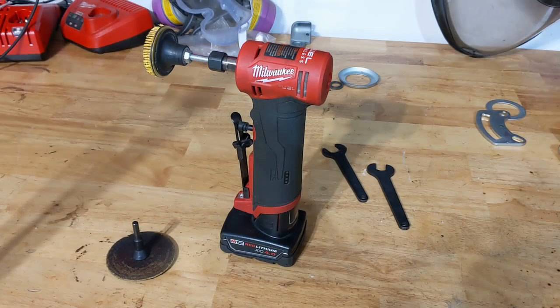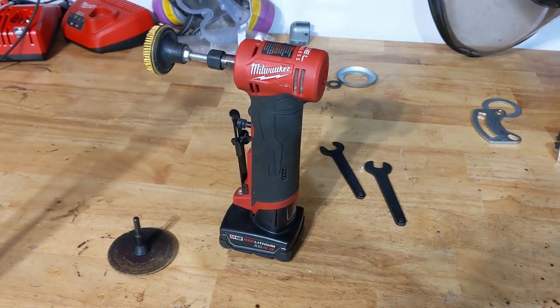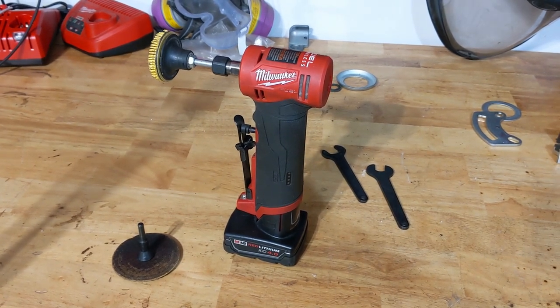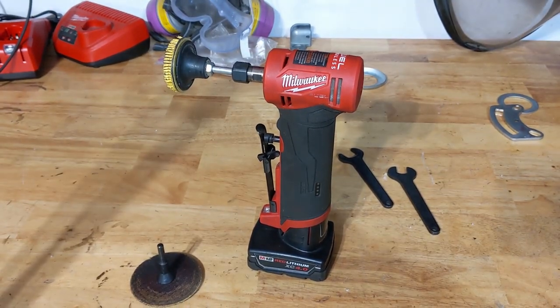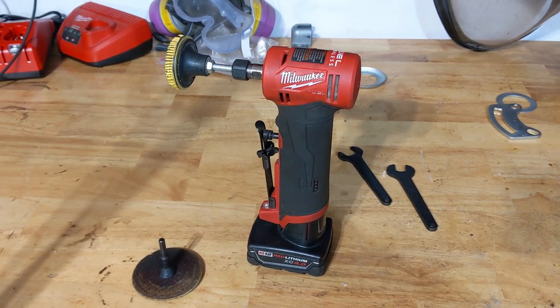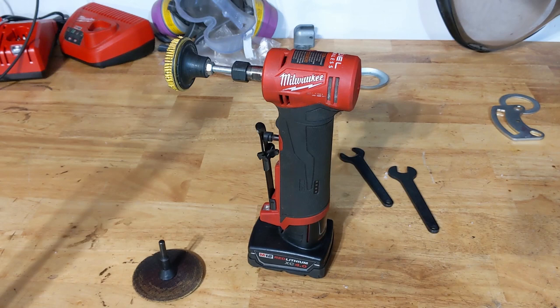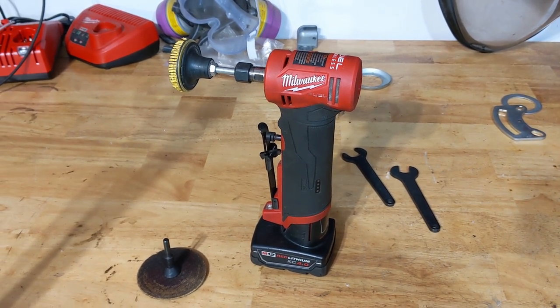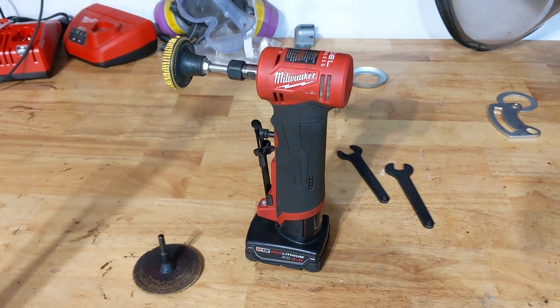Hey everyone, Dylan with the HD Perspective. Today I've got the Milwaukee M12 right angle die grinder. I've had this tool for a few months now and I've used it a fair amount. I've got a good feel for how it works, and overall I would say it's okay, depending on your use case.